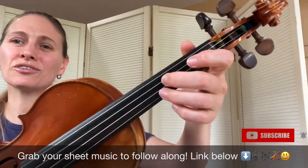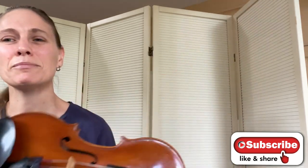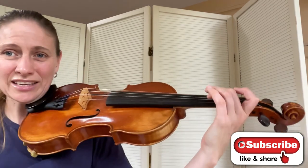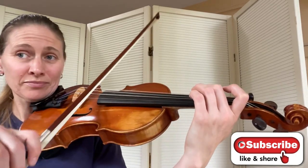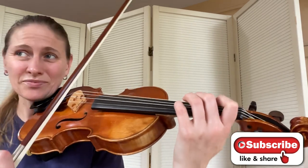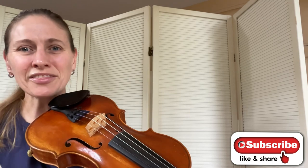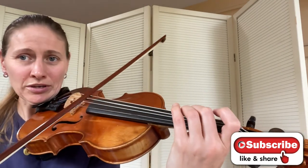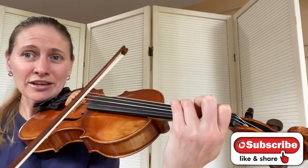If you can tunnel across — which means we're going to leave our 2 on the D string while we play the open A — it makes it really nice and simple to get those 2 notes without having to move the hand again into position. That then repeats: 2-2-A, 2-3-1, 3.